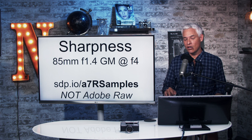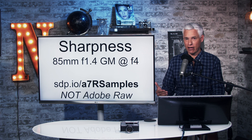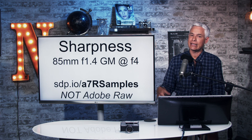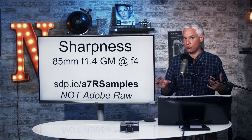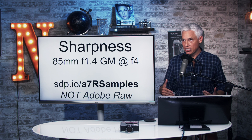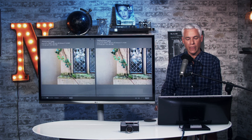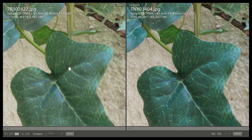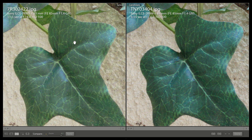Let's look at sharpness tests done with our 85mm f/1.4 G Master lens, which was the sharpest lens we had, shot at f/4. You can download the JPEG versions of these files at sdp.io/a7rsamples — that link is in the description. These are from RAW files, which is important to note since in-camera JPEG processing varies. If you're shooting 60-megapixel files, I suspect you're shooting RAW. These have been scaled to the same size, requiring me to scale up the a7R III image. They were shot on a tripod with a delayed shutter, and I was very careful about focusing, taking many shots and selecting the sharpest one.